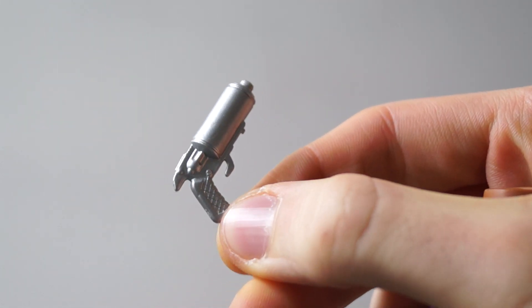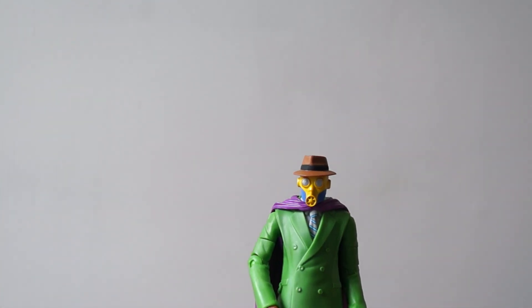Looks really nice, huh? Nice silver sleeping gun. Let's get to the main part — the outfit and the suit.